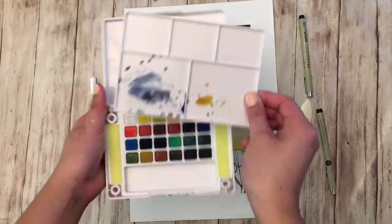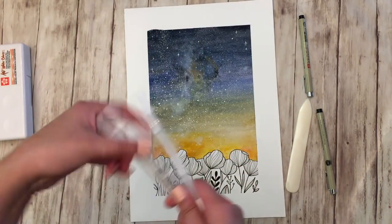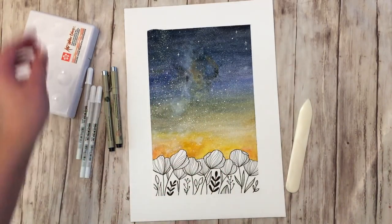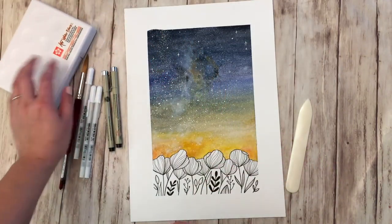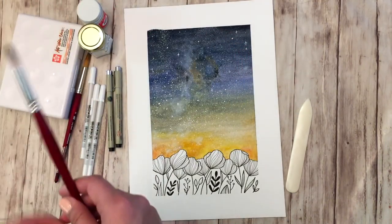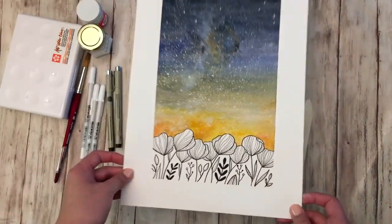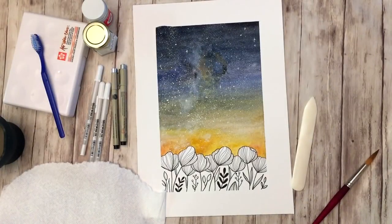Here's a recap of the supplies used: the Sakura Koi watercolor set in the 24-pack, three different size white jelly roll pens, the two Sakura Pigma Micron and Graphic pens, size 10 and 12 Princeton watercolor brushes, Dr. Ph. Martin's Bleed Proof White for the splatter, and a travel toothbrush — I collect those from hotel rooms for these projects.